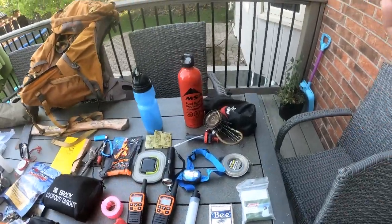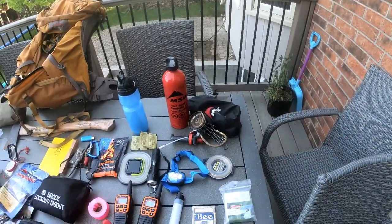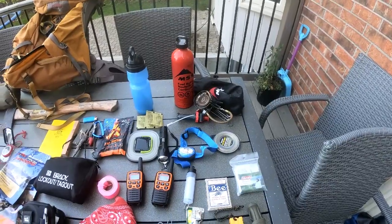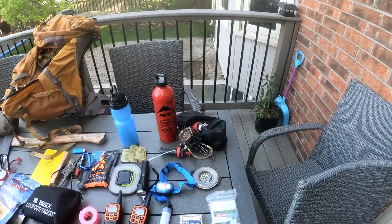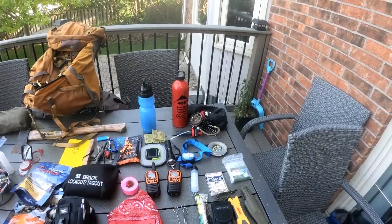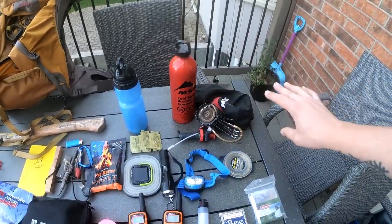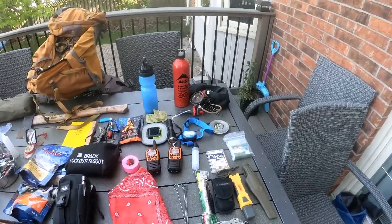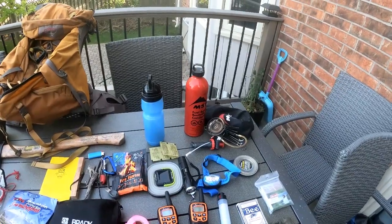Over here, optional but I have my MSR International Stove. It boils water extremely fast within a couple of minutes. It's a dual-fuel stove — I can use diesel or kerosene — so it has more than one purpose. But if I decide to have a fire and cook over it, I don't need the stove. It's extra weight, but it's great in the wintertime for boiling water and melting snow.